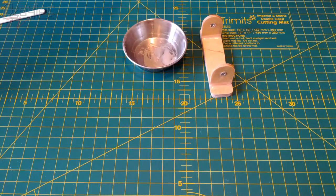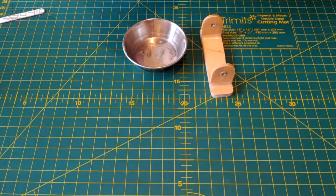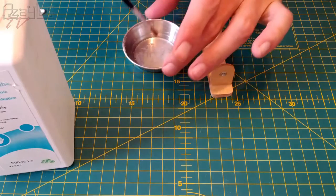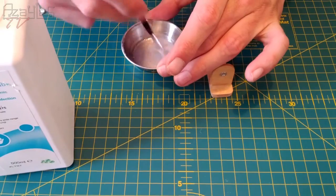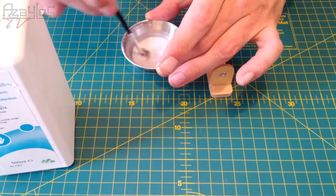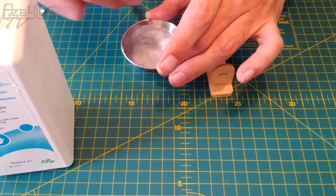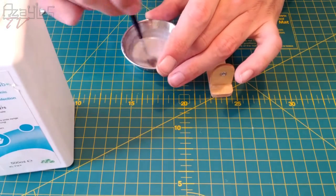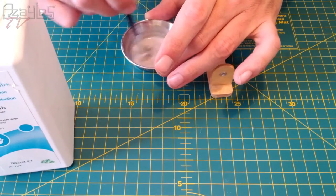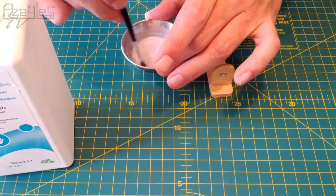I've got some hand wash stuff and I'll just put a tiny bit in here, then mix that in. So you mix the epoxy, use it, and then with the leftover you add your solvent and you can use it for sealing wood. It seems to work quite well. You have to work with it quickly because the alcohol will just evaporate off and it starts to thicken up, but you can always add more and that sometimes works.